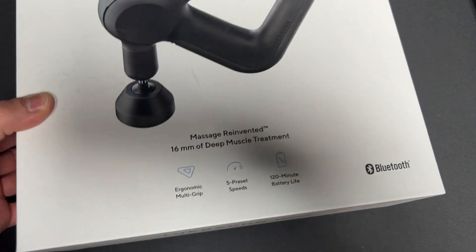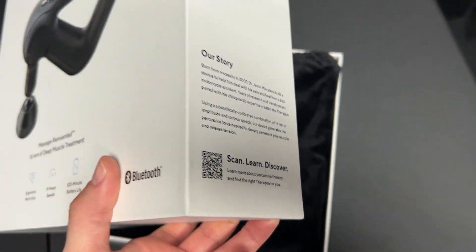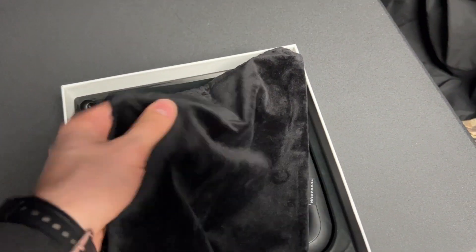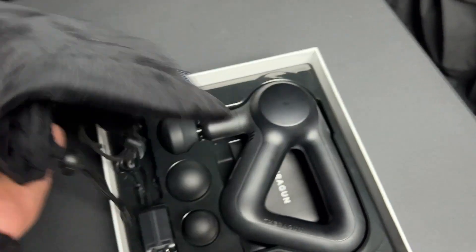We'll pop this open, and on the side you can use the QR code there to set up the app. When you first open it up, you've got the pouch — this is a really nice velvet carry pouch. We'll set that aside.